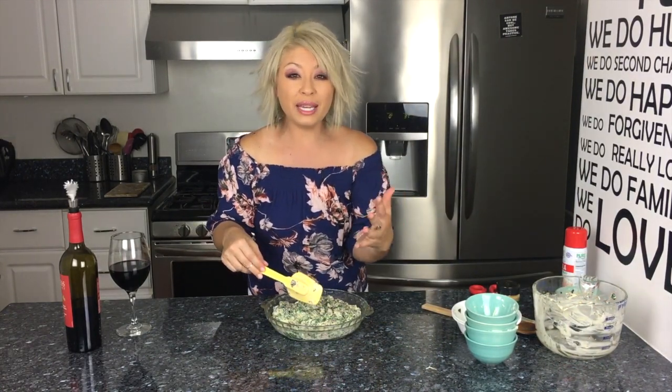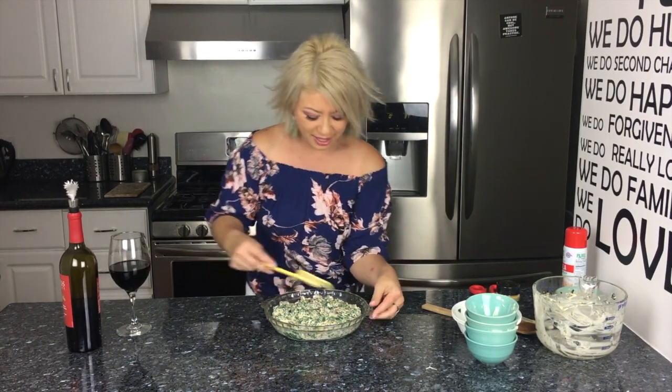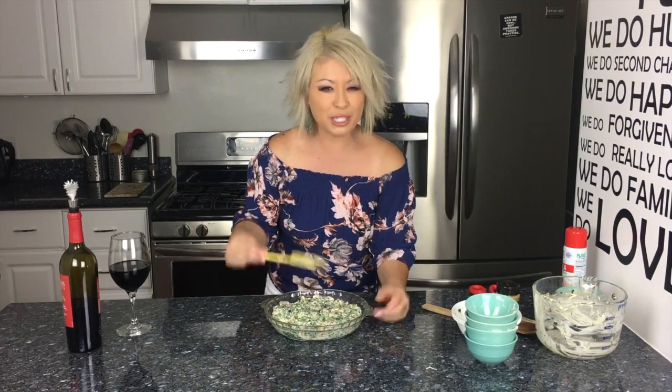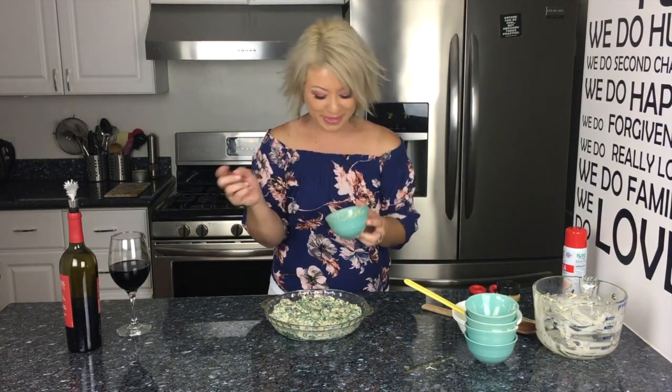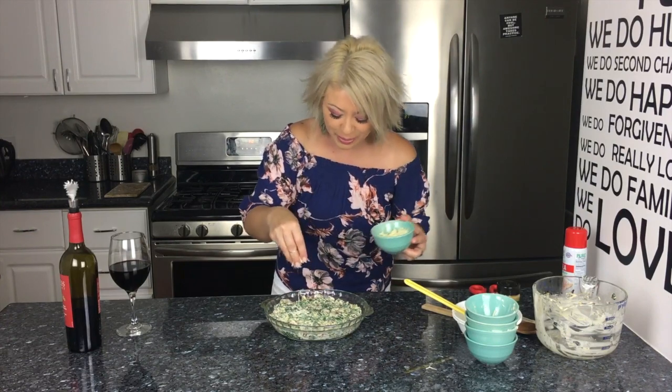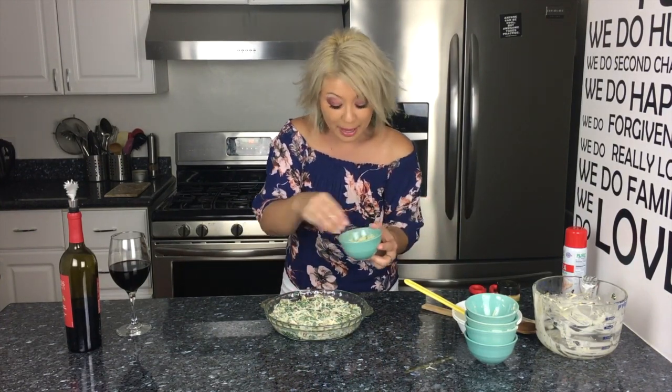It reminds me of a hot spinach dip, except it's not a spinach dip just because there's spinach in it. Here's where my extra mozzarella comes in — I just want to put a little bit extra on top because I want it to be ooey gooey when it comes out.